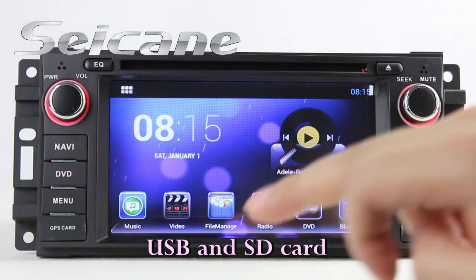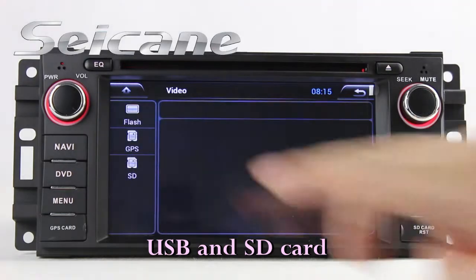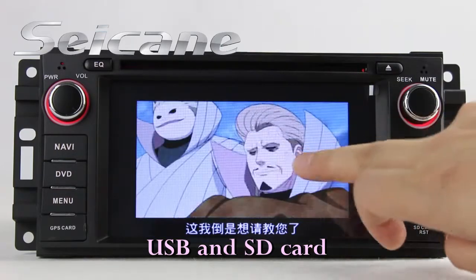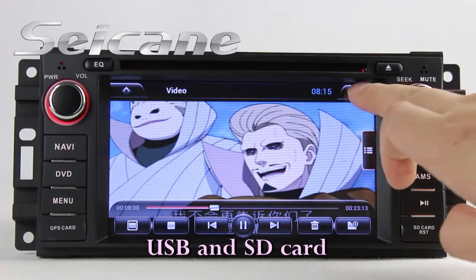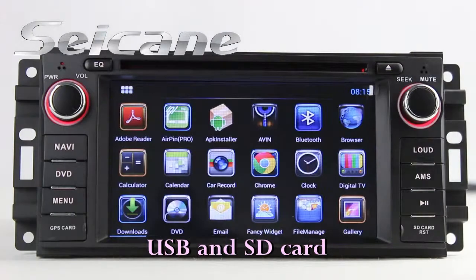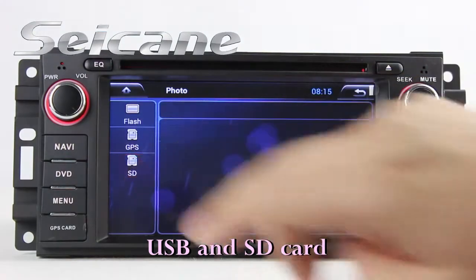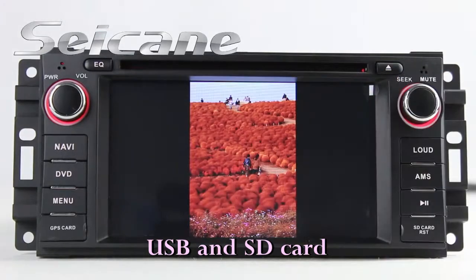Go back to the main menu and click the video icon. Select files from the SD card, then you can enjoy videos. Back to the main menu and enter the photo interface. Select photos from the SD card and you can view them by sliding your fingers on the screen.